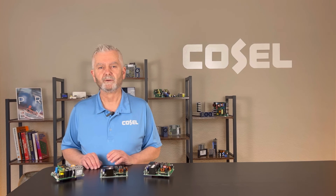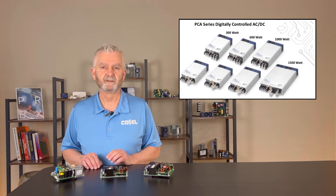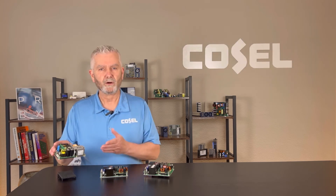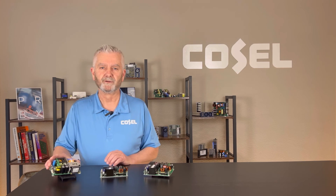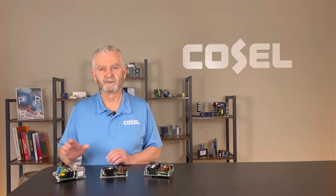For applications requiring an enclosed supply, COSEL has a few different offerings. One example is the full-featured PCA series which comes in 300, 600, 1000, and 1500 watt packages. For a sample of the GHA 700 or any of the other COSEL product offerings, please contact COSEL USA or one of our stocking distributors.